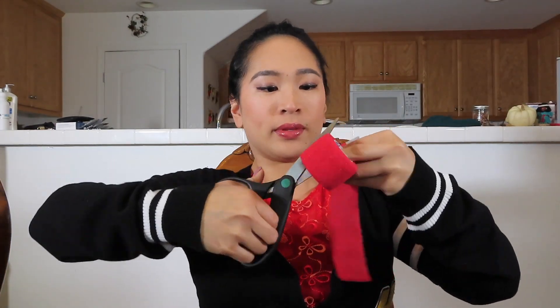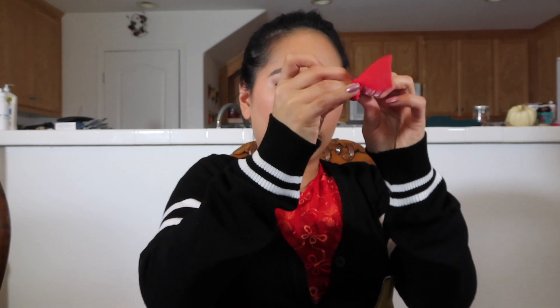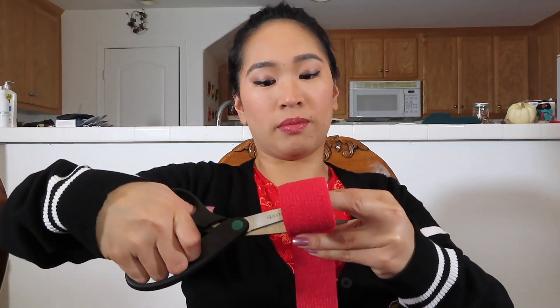I didn't have ribbons, but I do have a red bandage. I'm going to make ribbons out of that. The bandage is sticky, so...